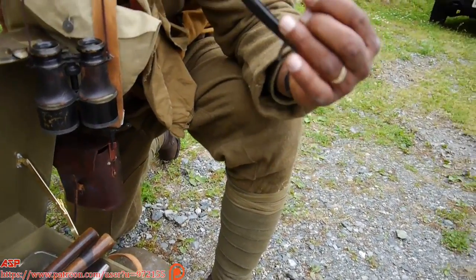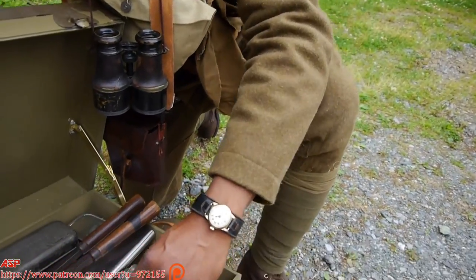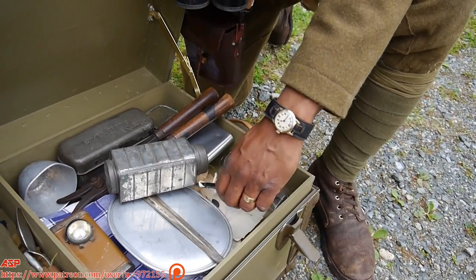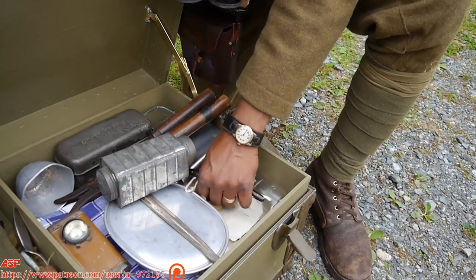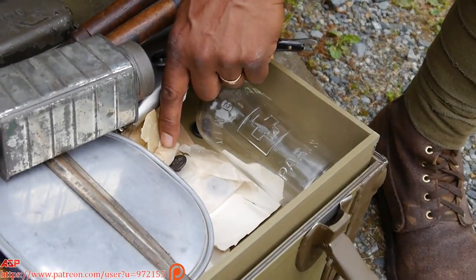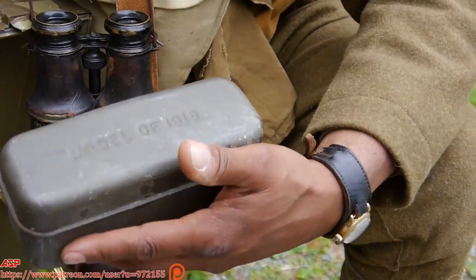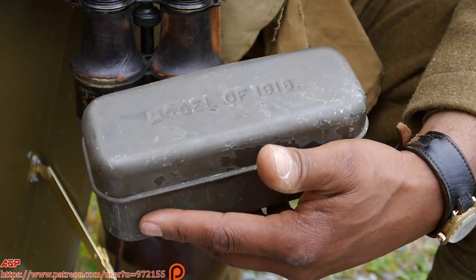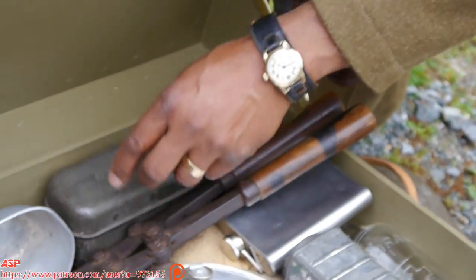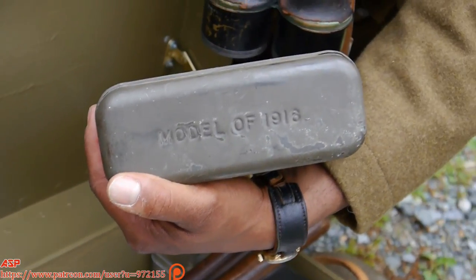Here's a straight razor — actually for your shaving. And I have other things like extra original buttons here. Now this is called a meat can — this is something that was issued to American troops. You would put your bacon ration, your meat ration in here. It's a Model of 1916 meat can.